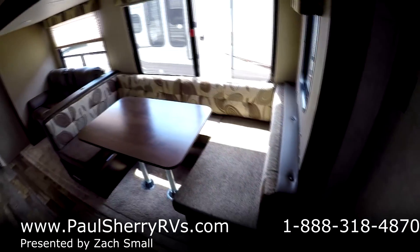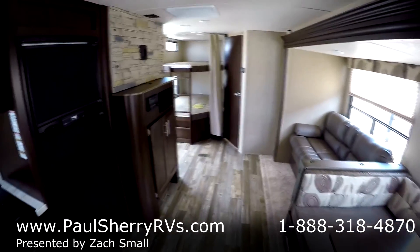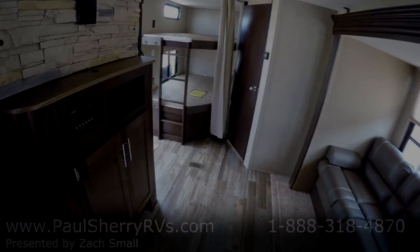That's a really cool new floor plan. I think you guys will really like it. Again, this is a 2017 Forest River Cherokee 264 CK, and I thank you for choosing Paul Sherry RV.